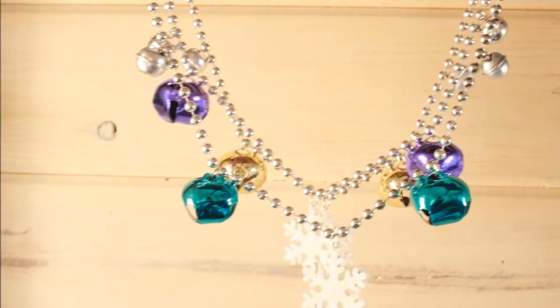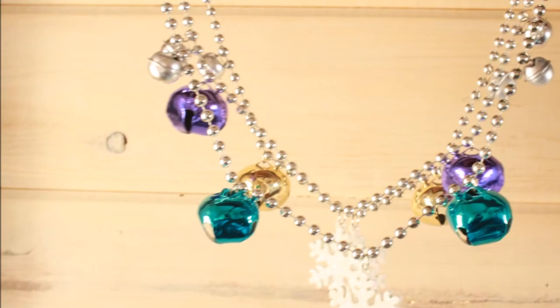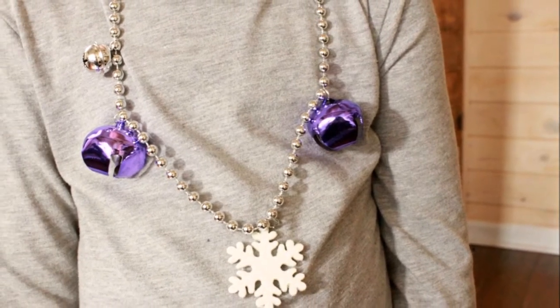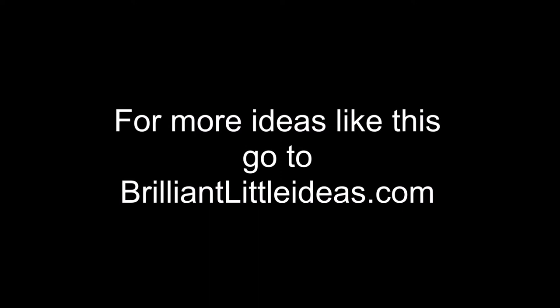That's it. You did it. Enjoy your super cute snowflake necklaces. And that's today's brilliant little idea. If you love this video, please like, share, and subscribe, or visit us at BrilliantLittleIdeas.com.